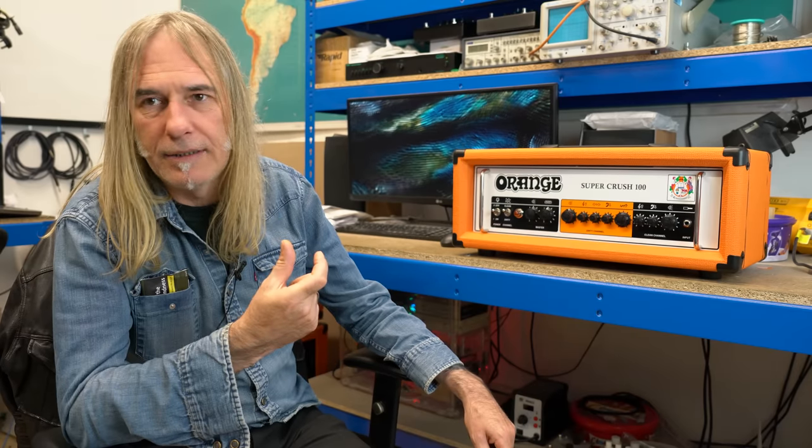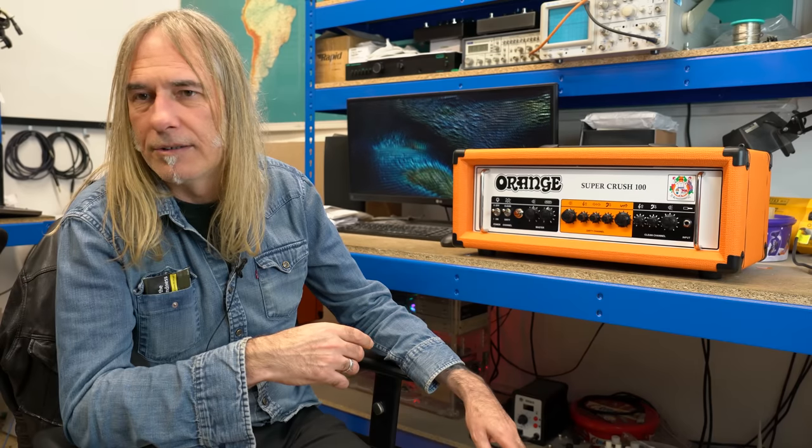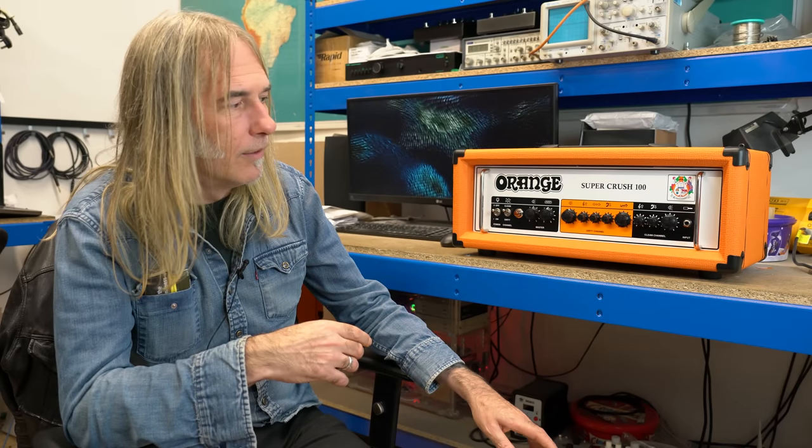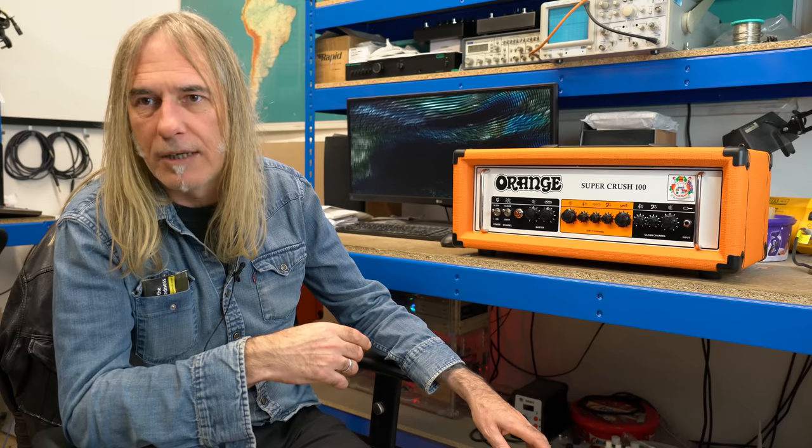In some ways it's simpler, but much harder to design — because with an op-amp you can drop it in, tell it what to do, and it does it. With a JFET, you've got to design around it just as you do with a tube amp. It's a lot harder to do, but the results are a lower noise floor and a more believable tone.